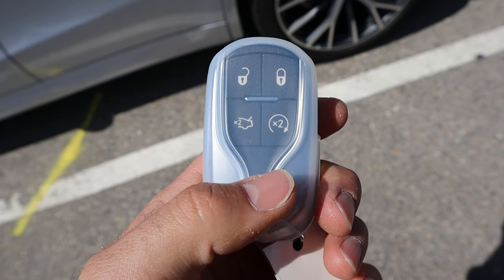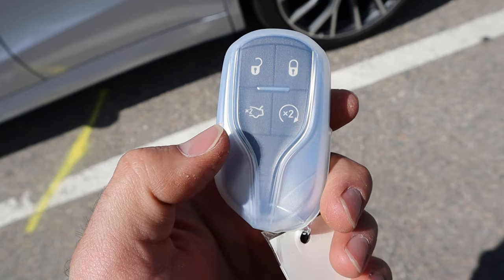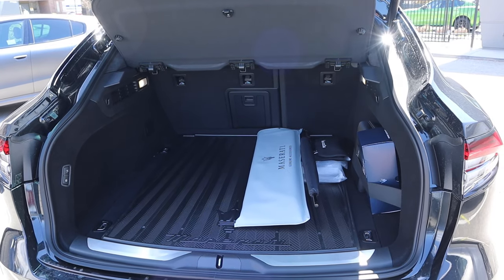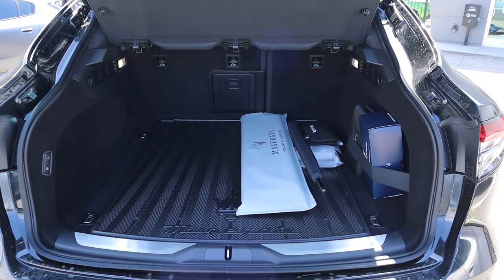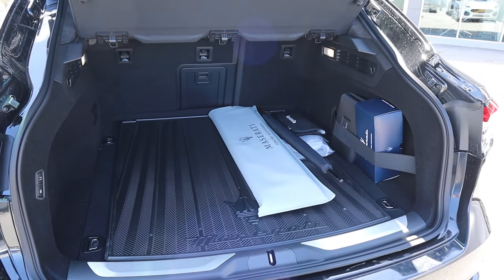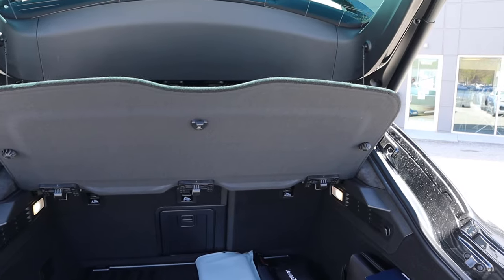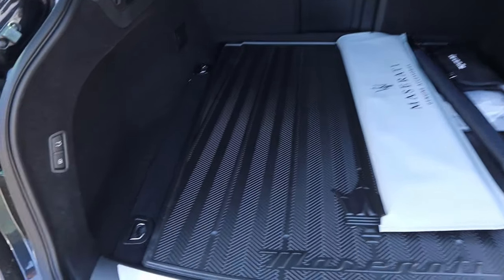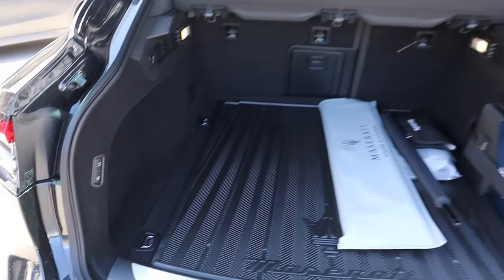Take a look at the key fob — we have lock and unlock, hatch opening, remote start function, and the Trident on the back. The cargo area is a pretty decent size for an SUV, so you've got quite a bit of storage. There's a cargo cover built in from the factory. When you're done, just press this button and it lowers the hatch right back down.